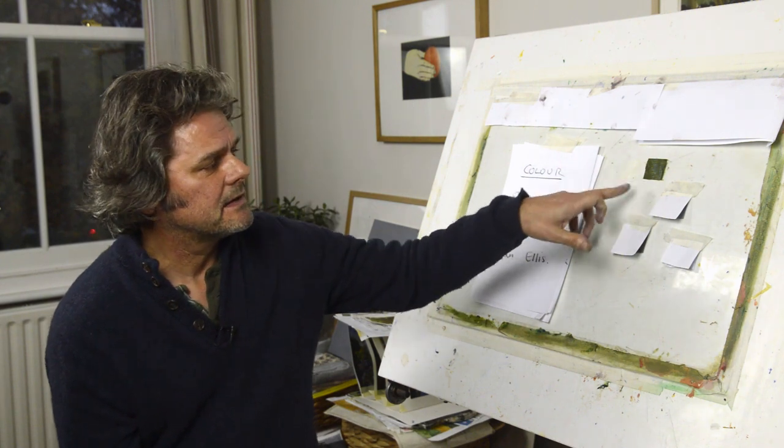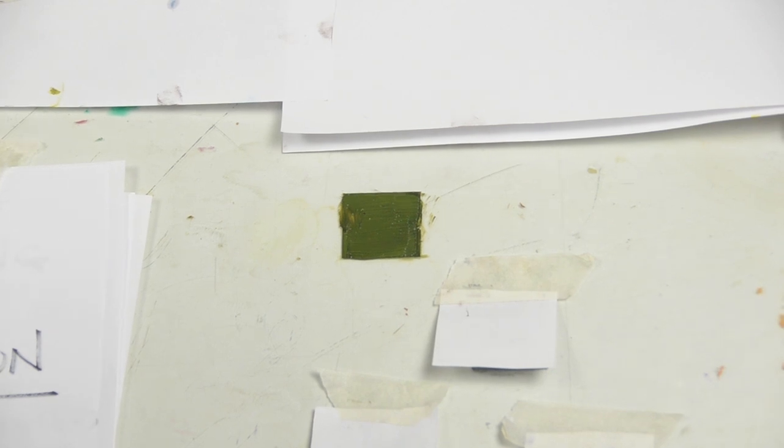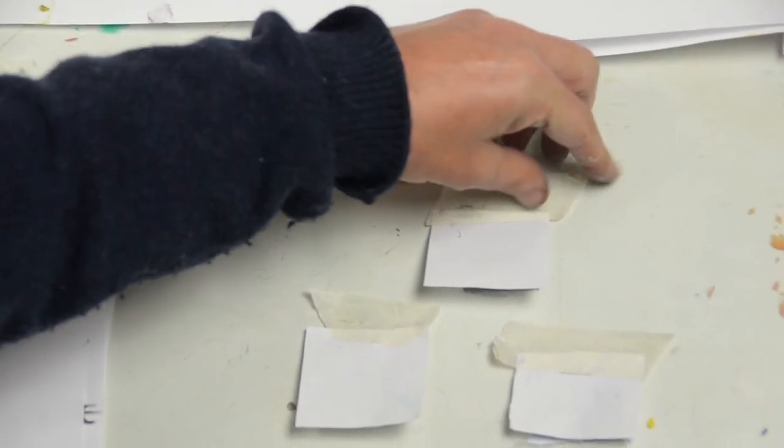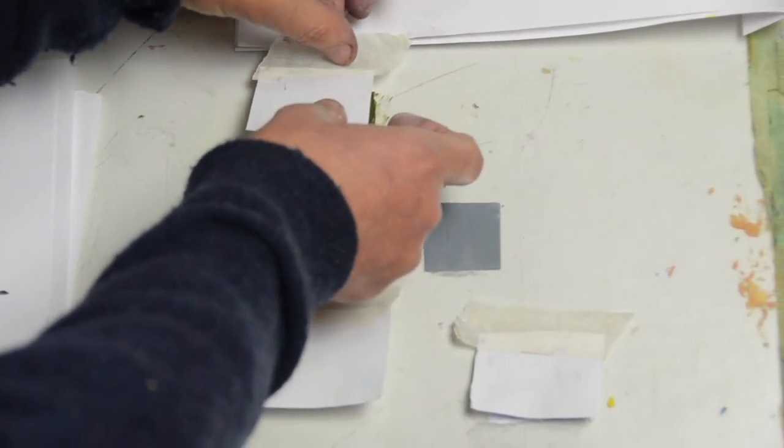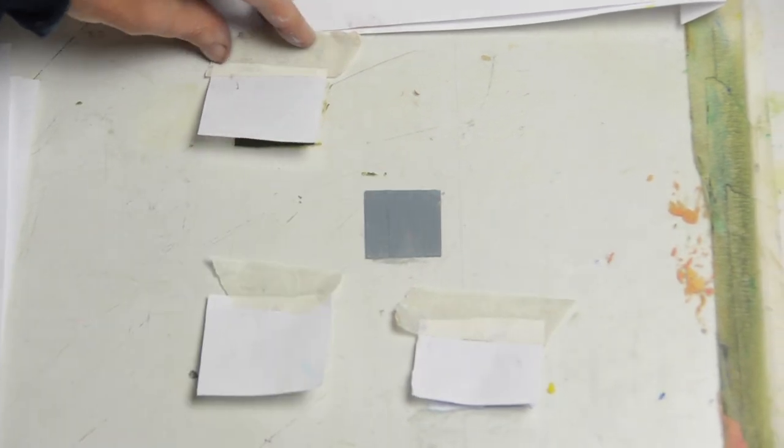I'm going to give you a little test. What colour is that and how would you call it? If you're going to describe it to somebody and you wanted to mix it, what colours would you use? It's not easy, is it? If I cover that one up so you can look at the next one, what colour would you call that one?